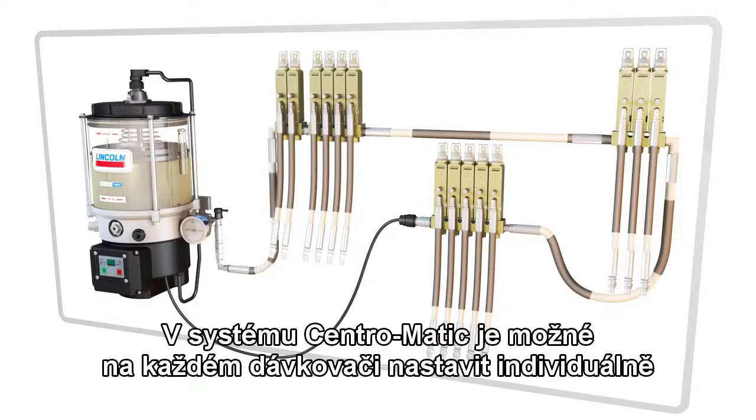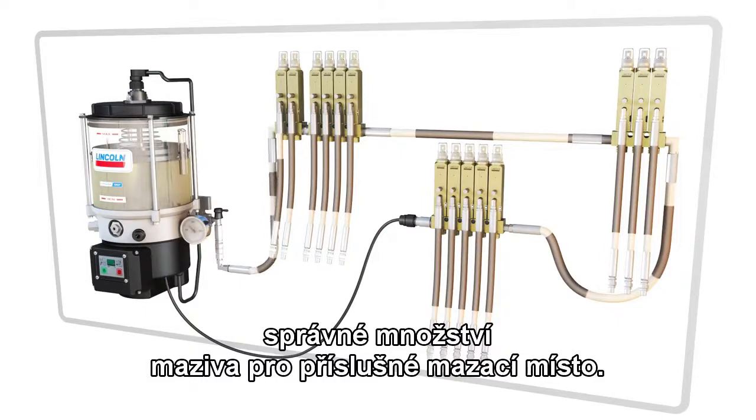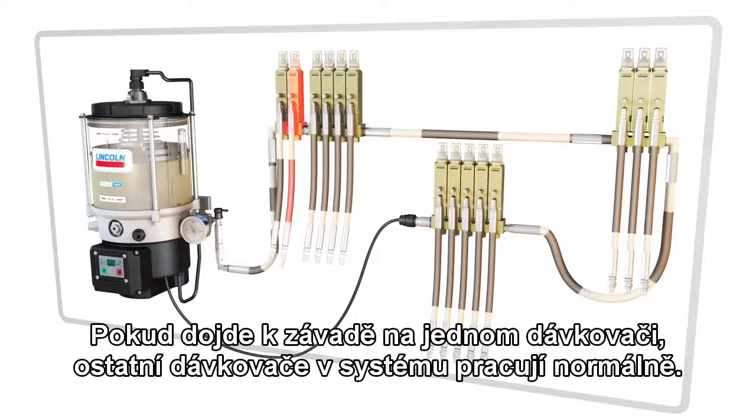In a Centromatic system, each injector can be individually adjusted for the correct amount of lubricant per point. If one injector is damaged, the rest of the system still operates normally.